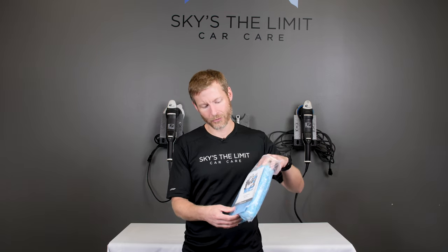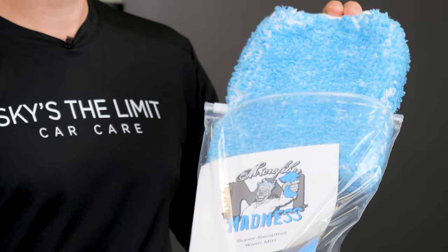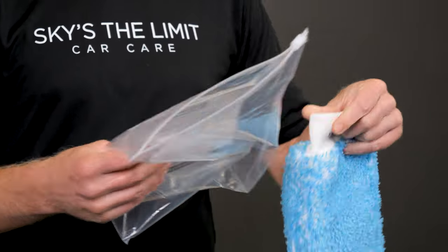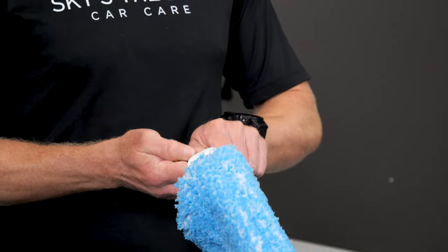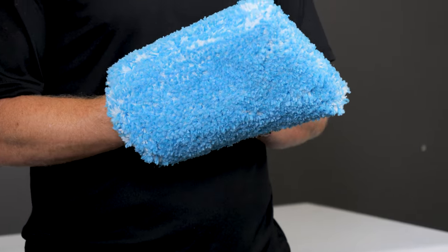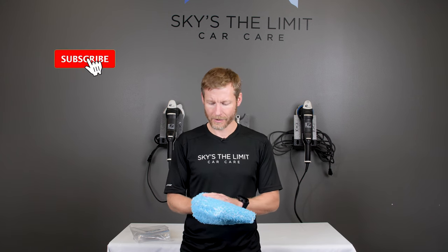As with all Microfire Madness products, they're all individually packaged to show how much they inspect them and then pack each one after they're finished being fabricated. These are 100% made in Germany. This is not to be confused with the Incrediment, which everybody's heard of — that kind of revolutionized the washing process over the last six or seven years since Microfire Madness introduced it and brought it to the market.